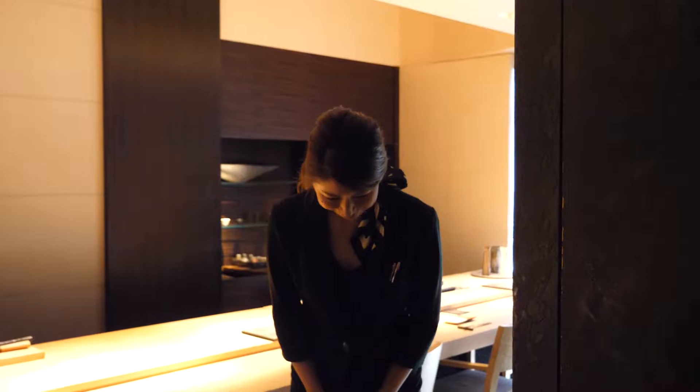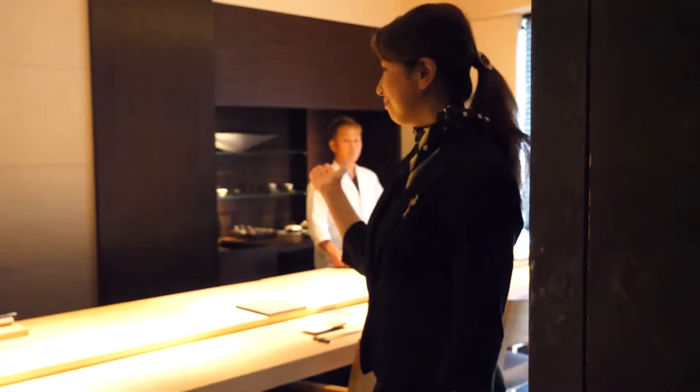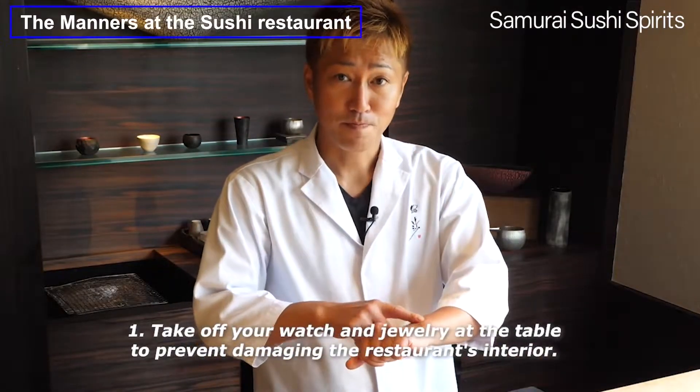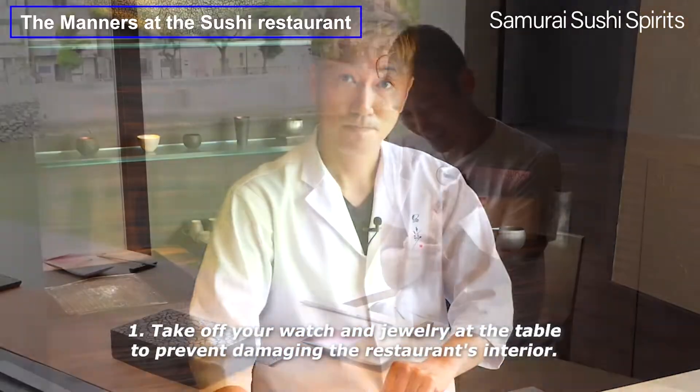Welcome to Samurai Sushi Splits! Take off your watch and jewelry at the table to prevent damaging the restaurant's interior.